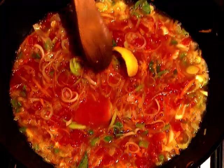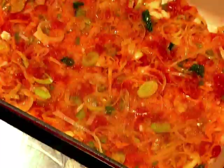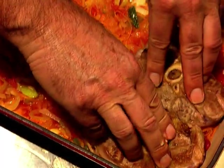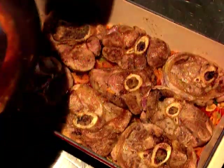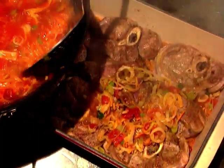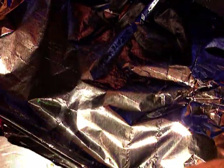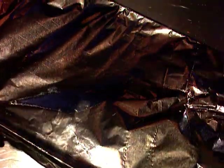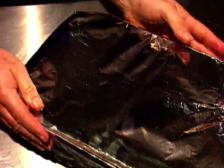I reduce this mixture over medium heat and then assemble the dish into a large casserole dish or baking pan. I put in a little of that vegetable sauce mixture, then pack in the meat pieces, trying to keep them as tightly packed as possible so they retain their shape during cooking. I cover with the rest of the vegetables and sauce, then seal with either non-stick baking paper or aluminium foil, making sure I have a really tight fit. Then it's into the oven at about 180 degrees for a good couple of hours until the meat falls off the bone.